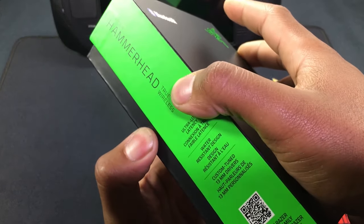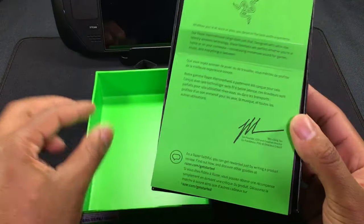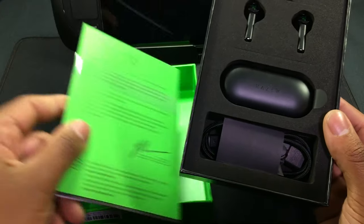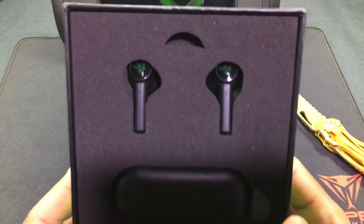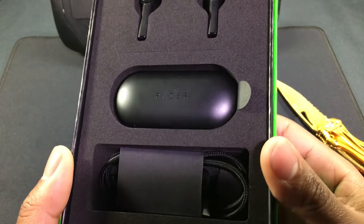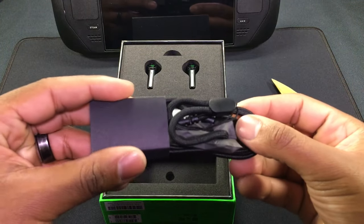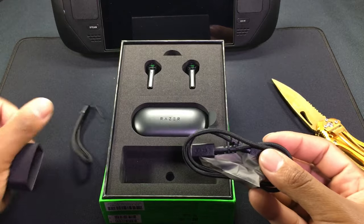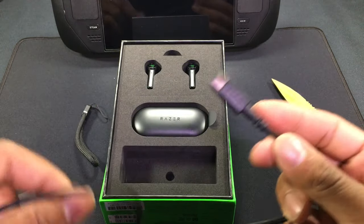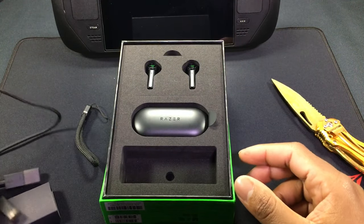The boxes are sealed nicely. Inside we have instructions, and it says 'for gamers by gamers.' We've got a little sling for the charging case — probably won't use it, but cool to have. There are extra ear tips and a USB-C charging cord of decent length.